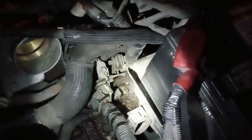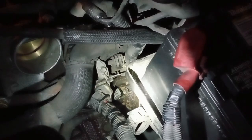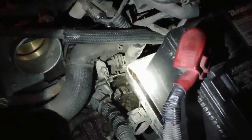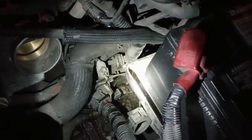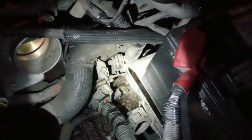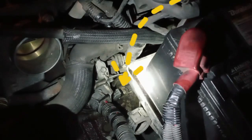So I removed the malfunctioning output speed sensor and replaced it with a new one. This is just to help you if you don't know where the output speed sensor is on the 2012 Mazda 6 — this is where it's located. Now I'm just going to put back the air intake and that's it.